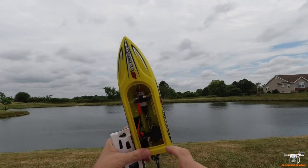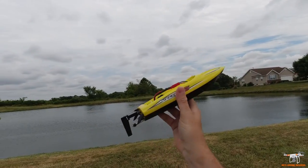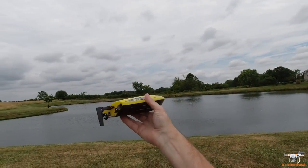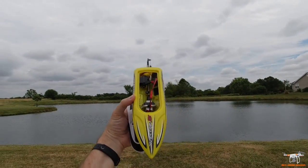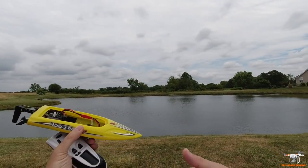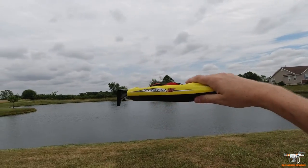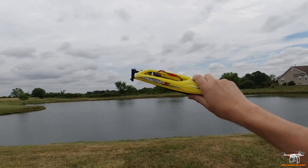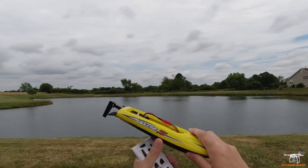The water cooling pulls water through and expels it to cool the motor. It doesn't have anything on top of the ESC. It should go into a low voltage state and slow down so you can recover it. This is meant to be kept relatively close to you — it should be a nice little beginner boat for someone who just wants to get into RC boats, or maybe a younger person starting out in the hobby.